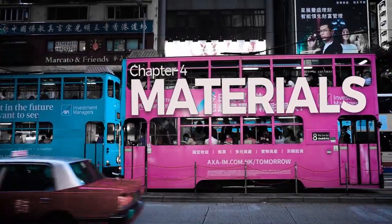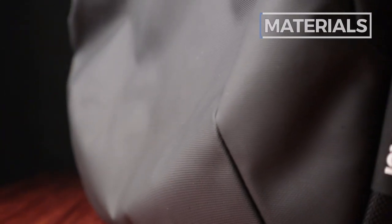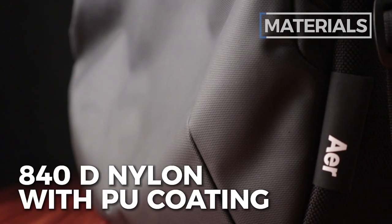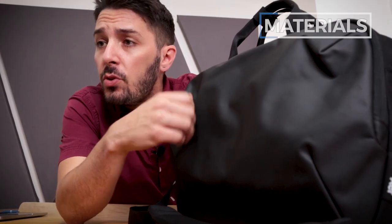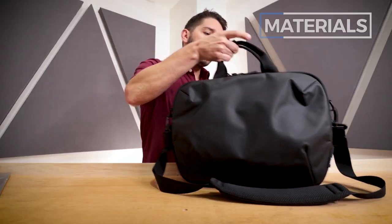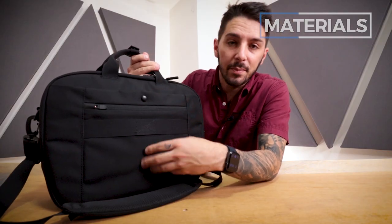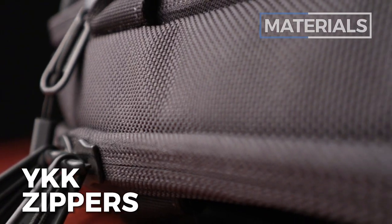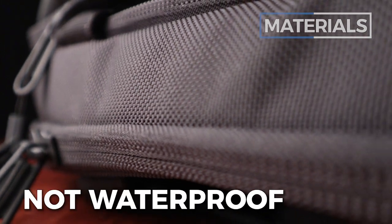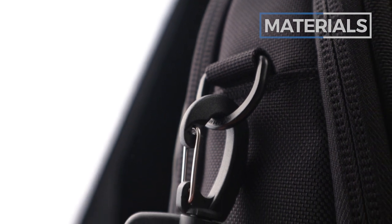Now let's chat about the materials of the Air Commuter Brief 2, starting with the exterior. This material is 840D nylon with a polyurethane coating — it's got a smooth, leathery feel and due to the coating it's going to be highly water-resistant. The rest of the exterior is Cordura ballistic nylon, which is extremely durable — they make bulletproof vests with this stuff. For zippers, they're all YKK, but not water-resistant or PU-coated, just regular YKK zips. Hardware is done by Duraflex, a very reputable company.